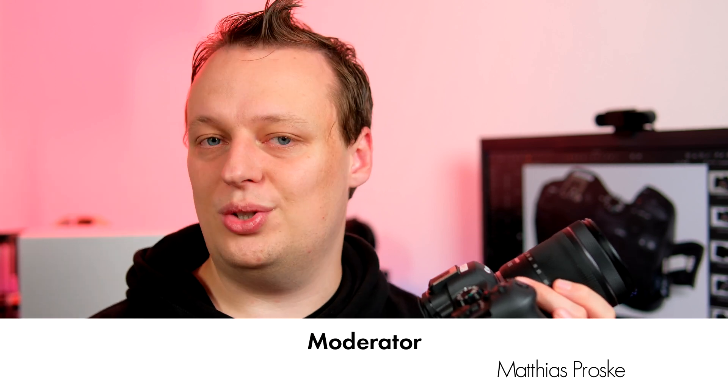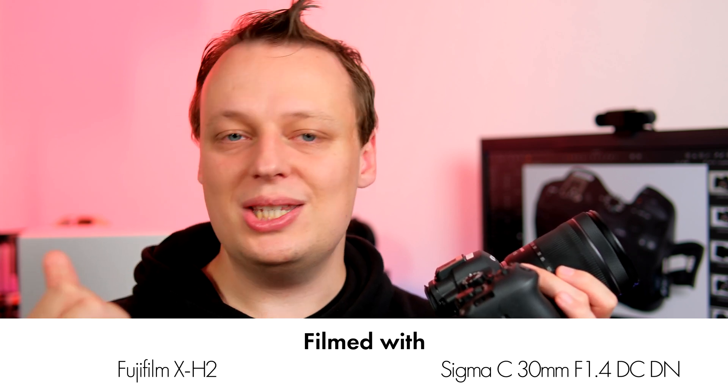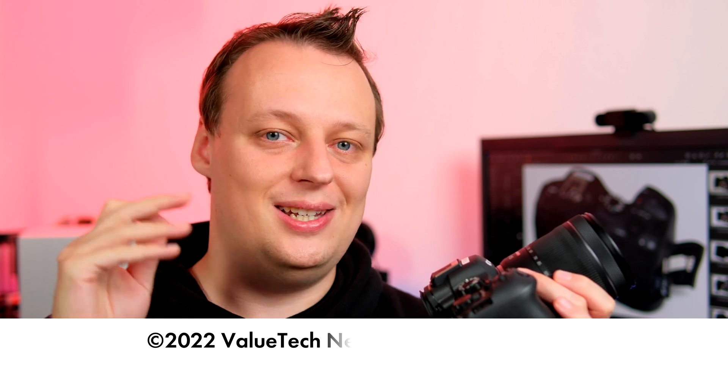If you enjoyed this video, please leave a thumbs up and consider subscribing, because when we hit 1000 subscribers I can activate the info card, which is much more convenient than clicking links in the video description. Do yourself a favor and subscribe to the channel. Thank you so much for watching — see you next time, which will be in just a couple of hours with the next great camera announcement, so stay tuned.